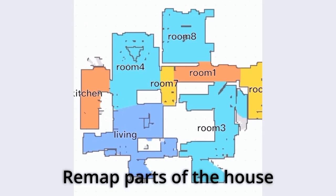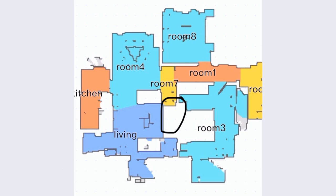The last thing I find annoying is the lack of ability to remap only specific areas of the house. For example, there is an area I would like it to include for cleaning but currently it is out of the map scope.